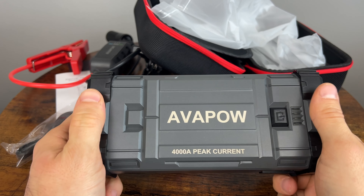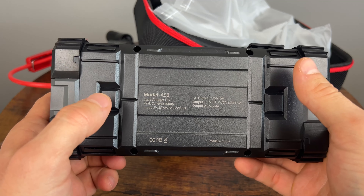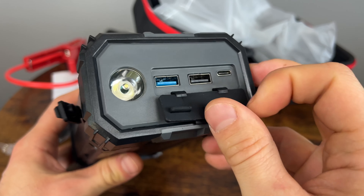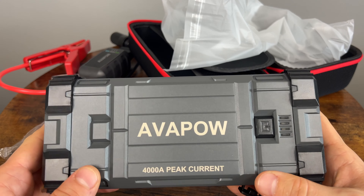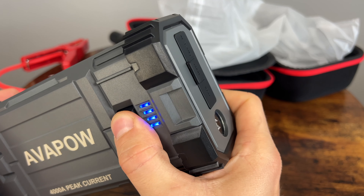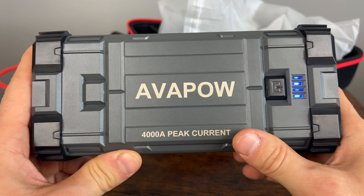It's definitely a bigger unit with some heft to it, but if it has almost 28,000 milliamp hours and 4,000 peak current, that's a lot of power. Here are all the ports on this side: two USBs for charging your devices, a Type-C port for charging the device itself, a port for connecting the jump starter clamps, a power button, and a port to charge 12-volt devices. None of it is rubberized — it's all plastic, but it feels pretty solid. If you press and hold the button, you get the light, and pressing again gives you a blinking light.